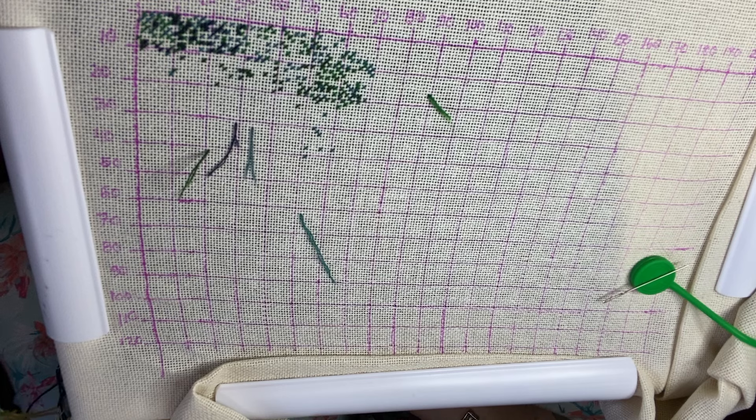Let me pick another color — I don't have that color. What else do I have? 336 — I think I looked already and I think I don't have that color. Nope. How about 500 — do I have 500? Yes I do, and guess what, it's another shade of green!